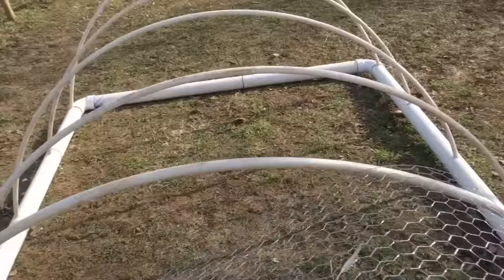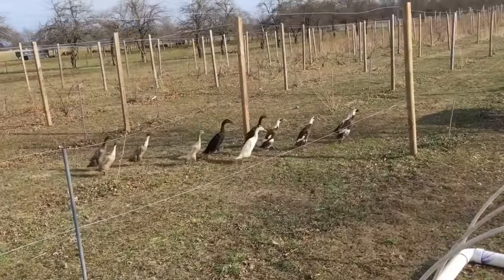Just use the smaller zip ties. Oh look, here come our Indian runner ducks.